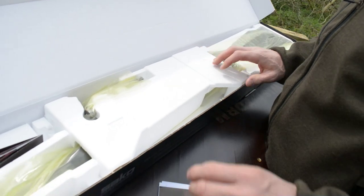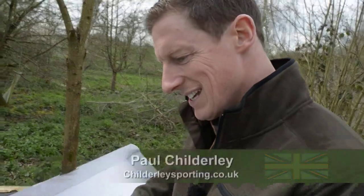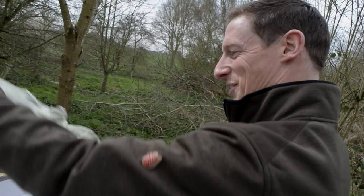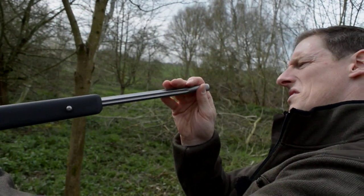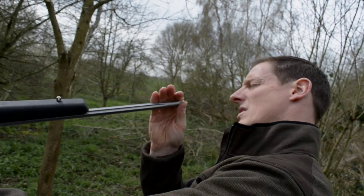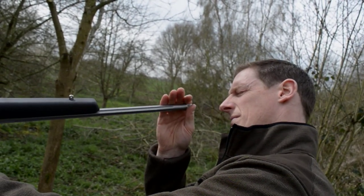What we've got here is the brand spanking new Seiko 85, the Carbon Light — a very nice looking rifle. To start, we'll quickly check the barrel, which is always good practice to make sure there's no packaging or anything in there — you never know what could be in the barrel.